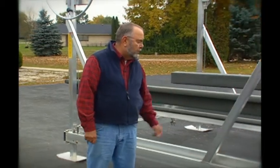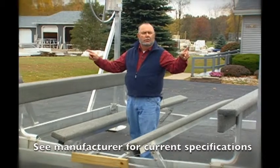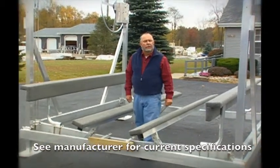Hi, I'm Dave Sturdeman with Great Lakes Lift. We're here today to show you some of the features of our lifts which make us unique in the marketplace. Great Lakes Lift builds models that will lift from 1,750 pounds, 3,000 pounds, 4,000 and 5,000 pounds with widths between the posts from 98 inches to 122 inches.